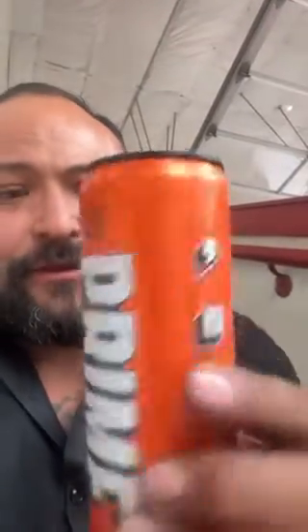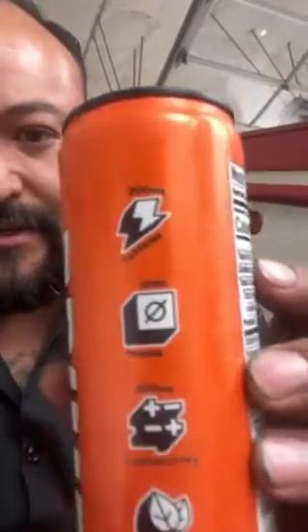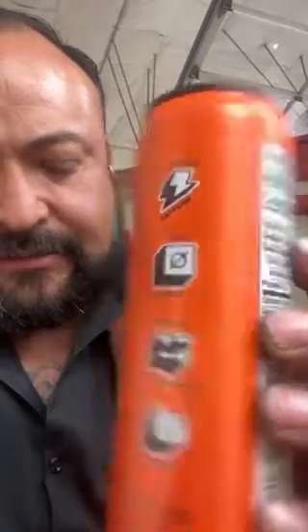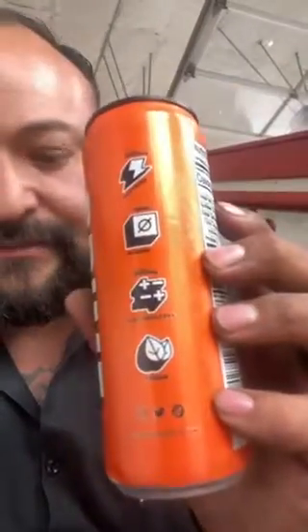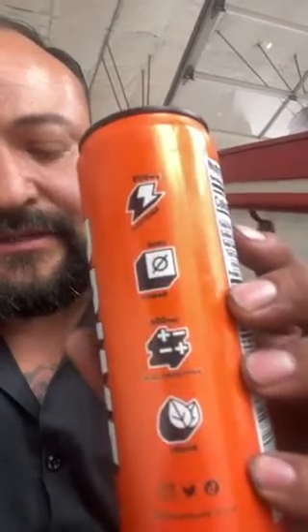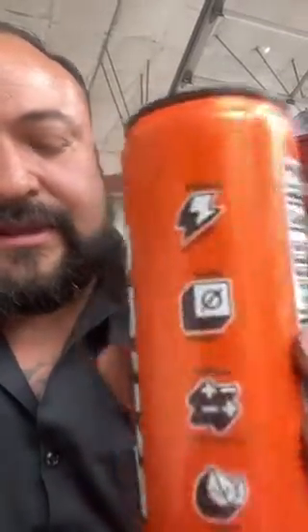What's up guys, this is Wishbone. We got Prime Energy Orange Mango today. Let's focus on one of the big stickers on here — 200 milligrams of caffeine, no sugar, 300 milligrams of electrolytes, and it's vegan. Today we're going to focus on those 300 milligrams of electrolytes.